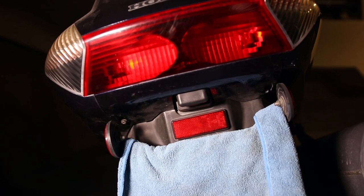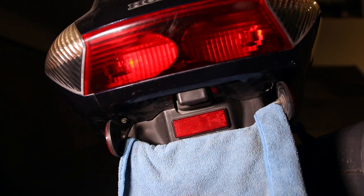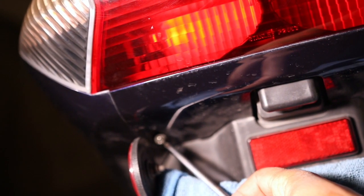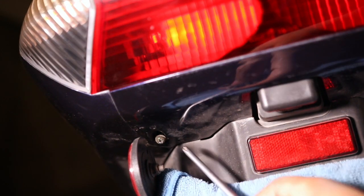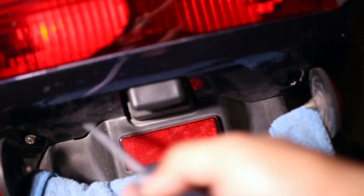Moving to the rear, just below the rear brake light but above the license plate, up in the corner, you'll notice two Phillips screws — one here and the other one right here. Remove these two screws and set them aside.